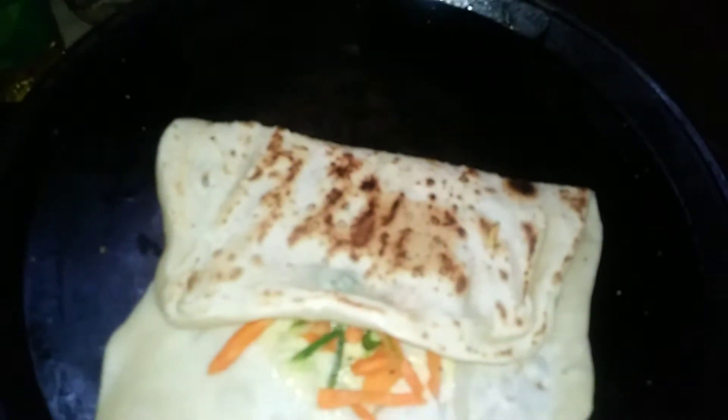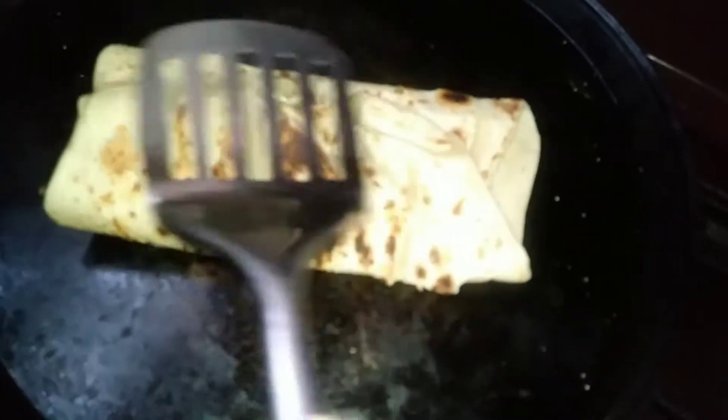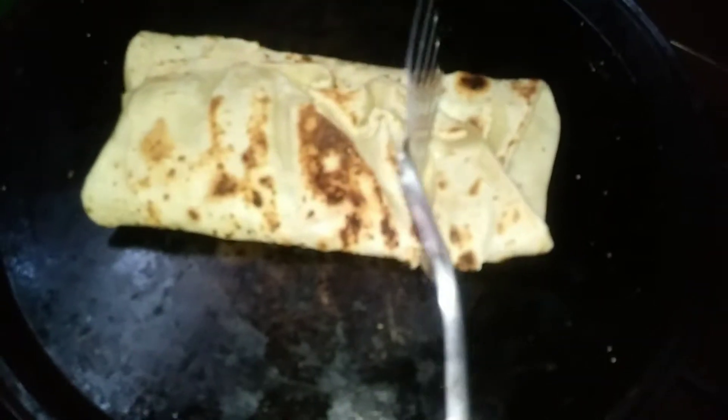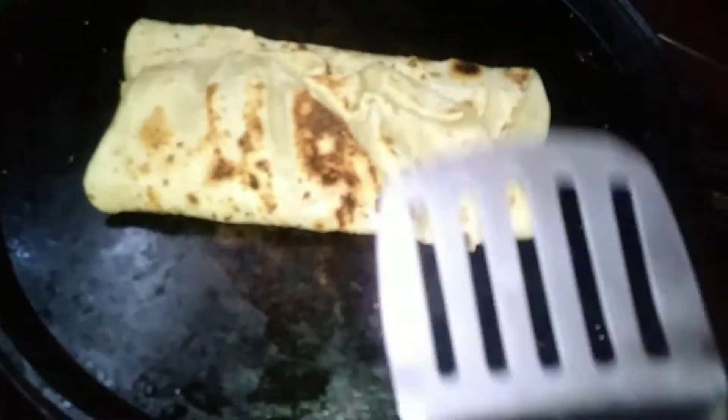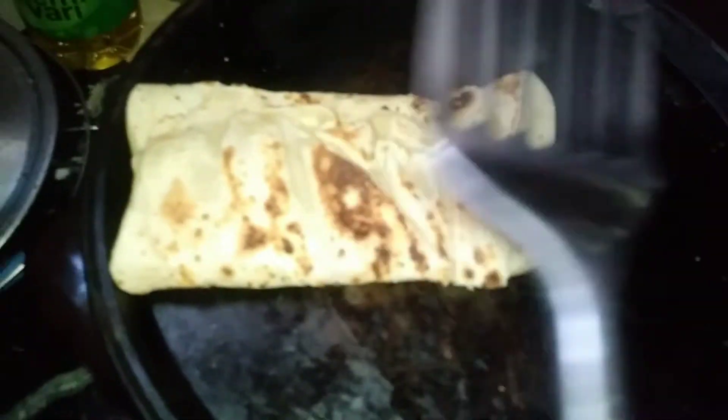Just add the lemon juice and add the lemon juice. When you put the lemon juice in it, add the lemon juice.